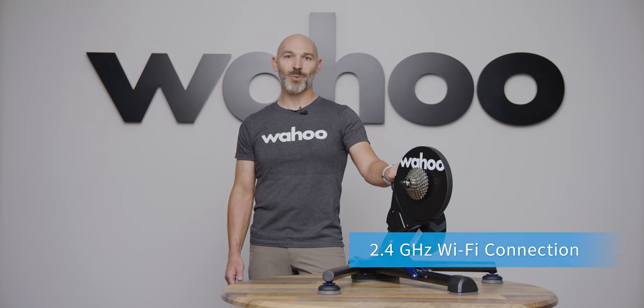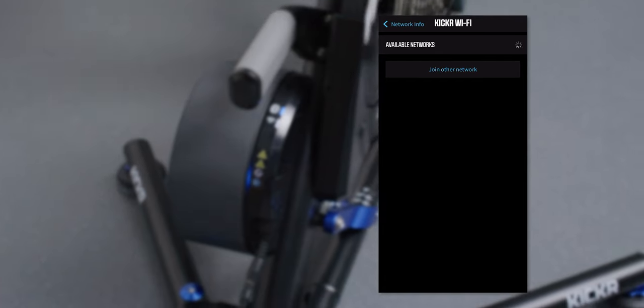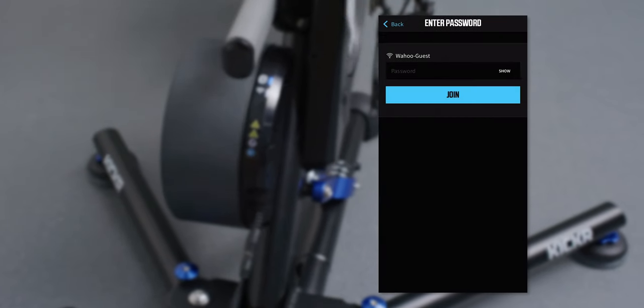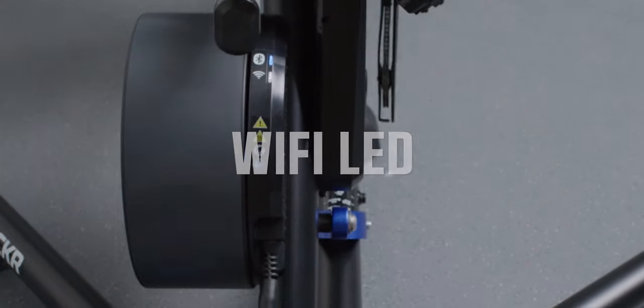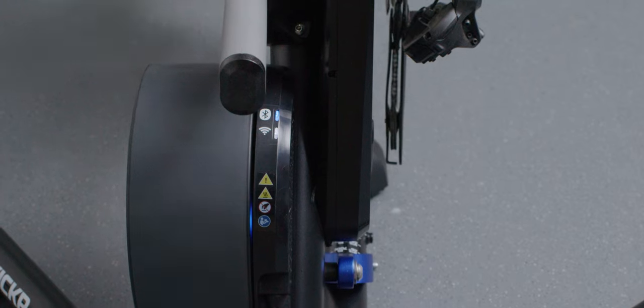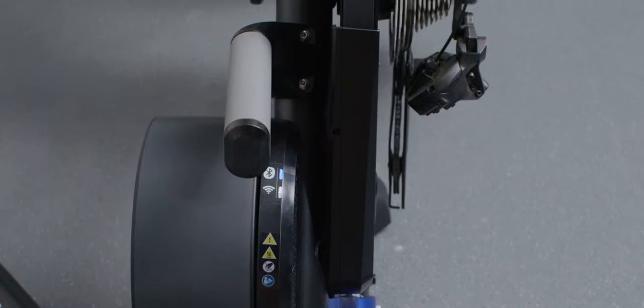With the 2.4 GHz Wi-Fi connection, the only limitation is the Wi-Fi speed in your home. Through the Wahoo app or system app, you can connect your trainer to your network, very similar to how the ELEMNT configures Wi-Fi. At Wahoo, we like to stay connected. With the new Wi-Fi LED, you'll know exactly when your KICKR is connected and ready to go.